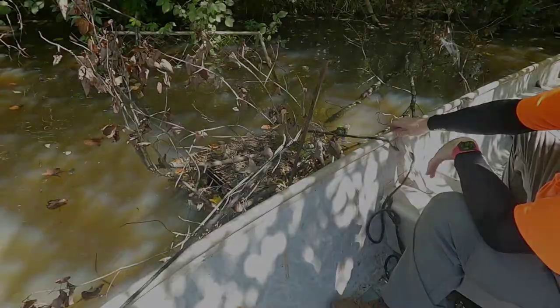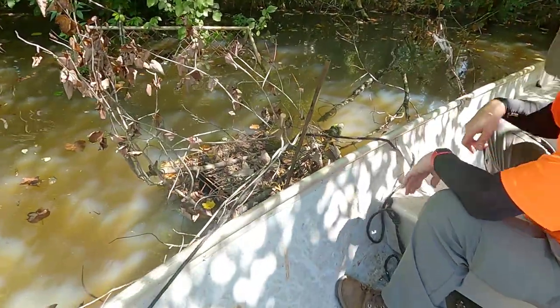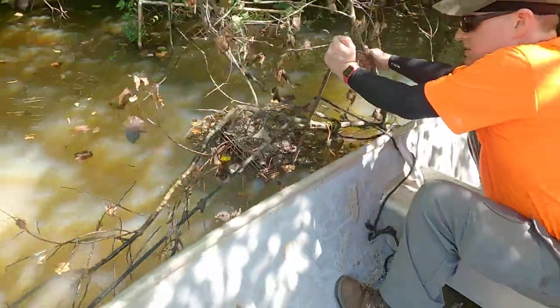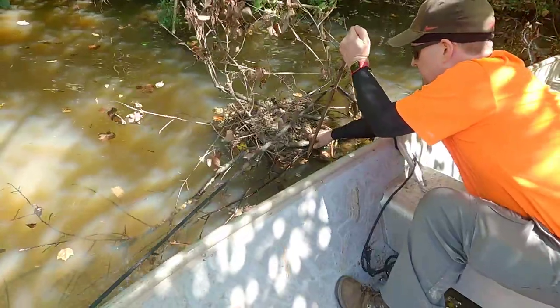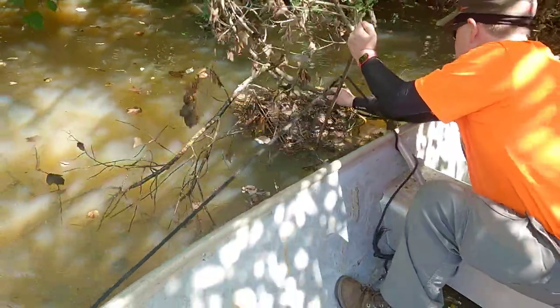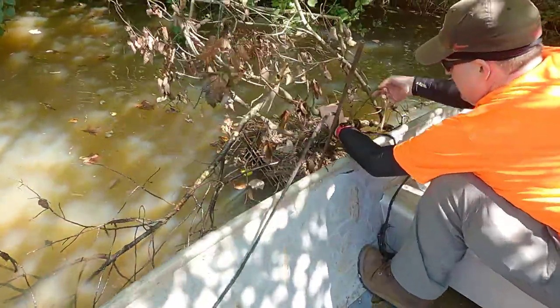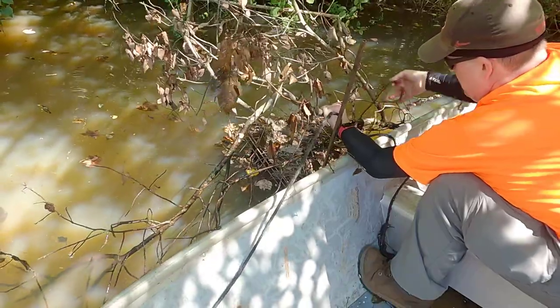Alright, so in true redneck fashion I said to hell with it and did full send - played in the water and everything else. We got a branch off of it at least. Whatever, it's still connected but it's being held by a bungee cord and what looks like some rope.